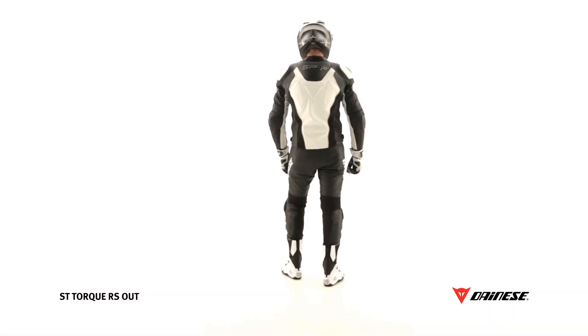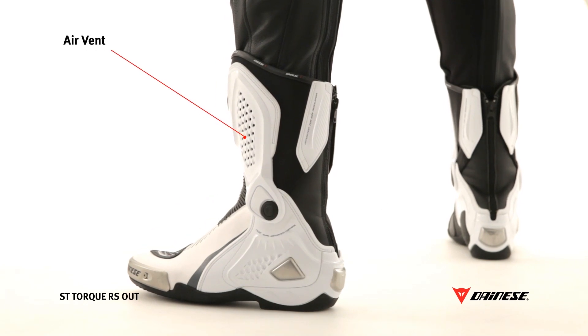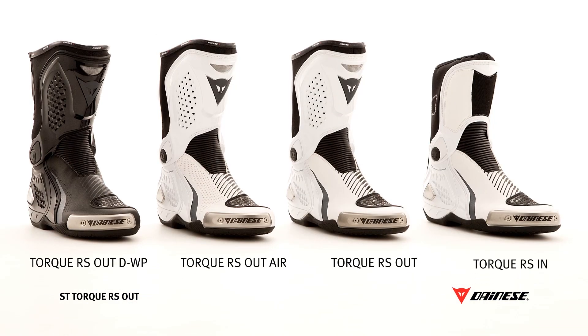The rider can benefit from a front air intake for good ventilation of the feet during the ride. Torque boots are also available with a waterproof DWP liner, in the perforated air version for summer use, or in the in-construction version that allows the boot to be worn under the suit.